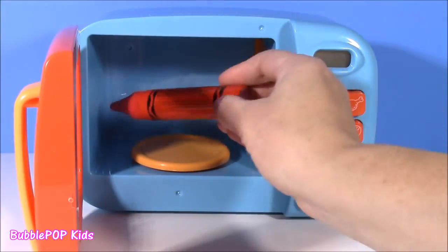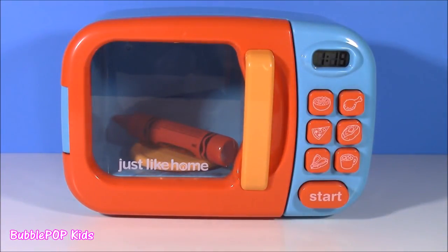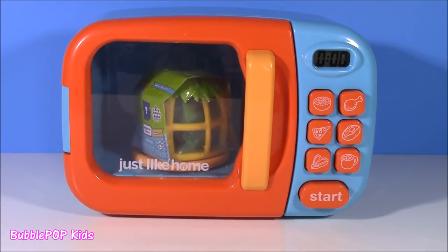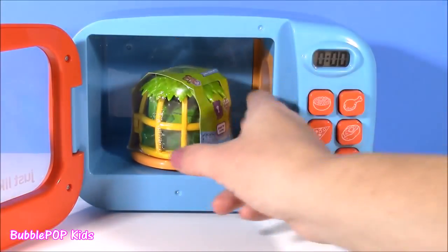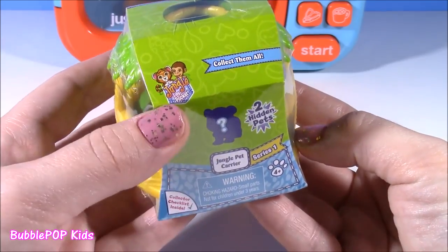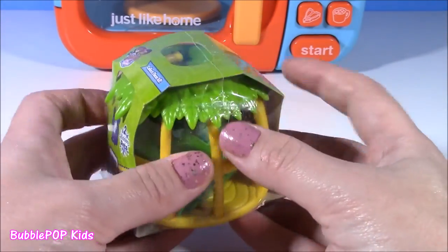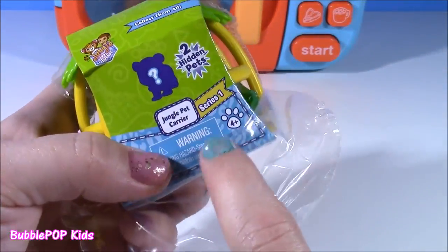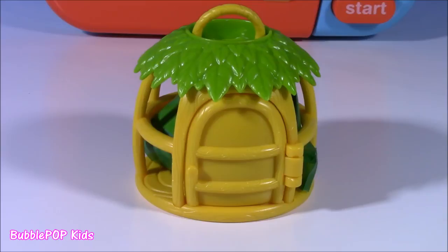Hop on in there, crayon, and hopefully we're going to get a surprise toy like last time. McQueen, where'd you go buddy? I see something else in here — but we got a surprise toy! It's a Jungle in My Pocket pet carrier. Have you ever seen a blind box or blind bag? So cool — I cannot wait to open it. It says there are two hidden mystery pets inside. Here is our pet carrier — it looks like some type of tree house or bird cage.